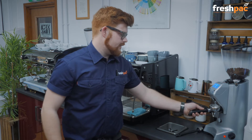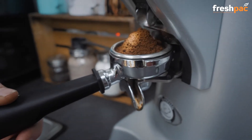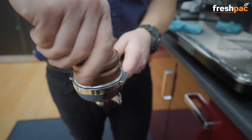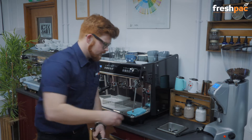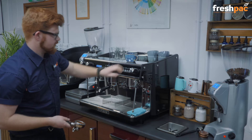Place into your grinder, grind a double shot of coffee into the handle, give it a tamp. I'm using this distributor so it helps us to get a really lovely even extraction.